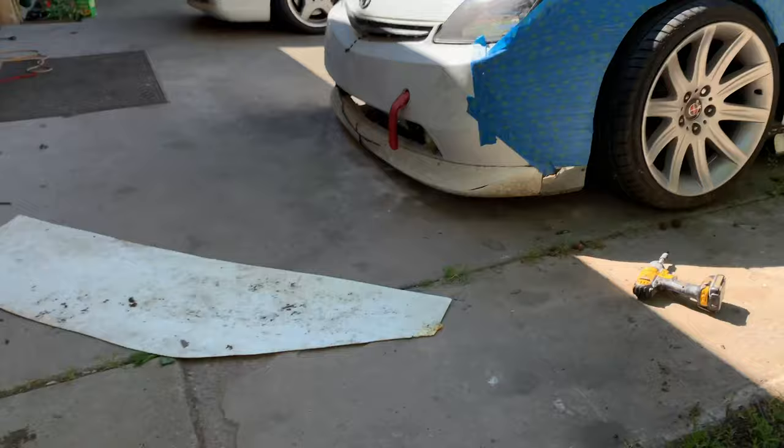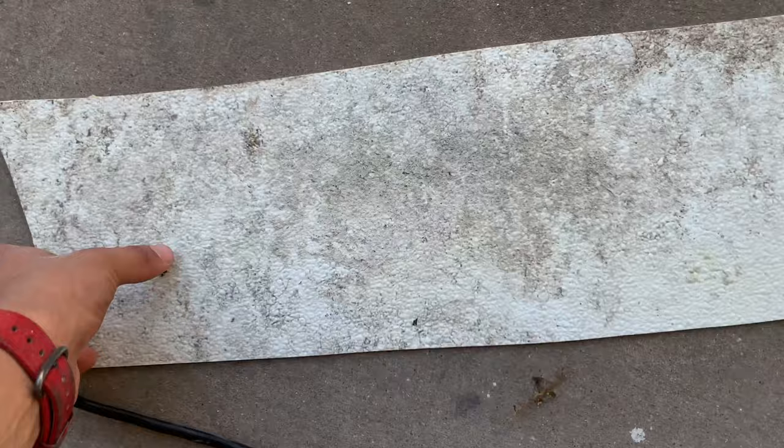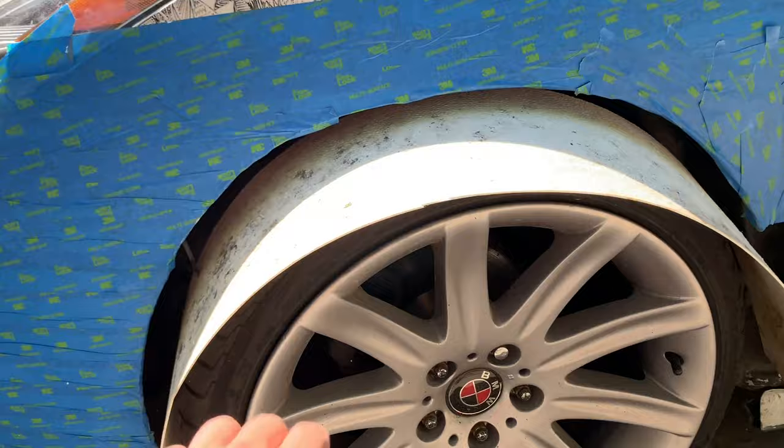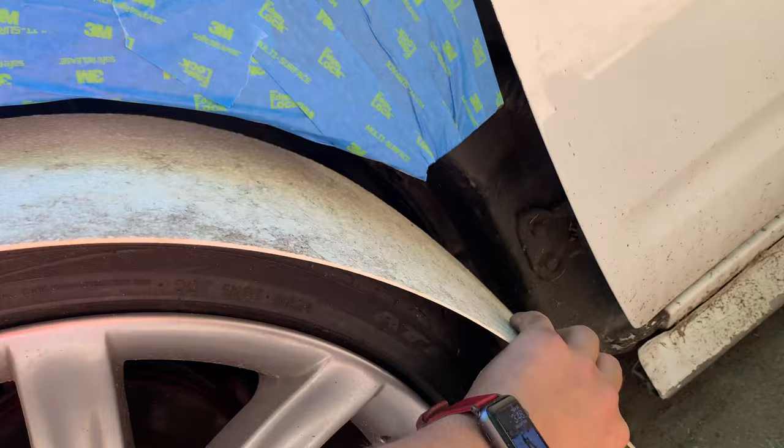Before we do that, we need to cover the wheels. I'm going to be using one of these plastics, trim it down a little bit, and then put it inside the wheel well so none of the foam sticks on the wheel. I got the pieces cut up and I'm just going to fit this inside between the fender and the wheel — it also gives the foam a base to build upon. None of the foam is going to get on the wheel, and none of the foam is going to get on the fender because the tape is there.